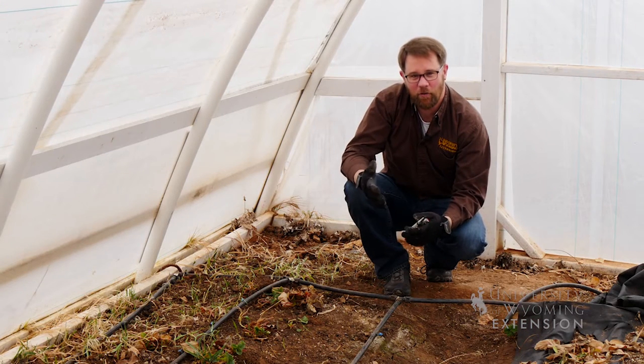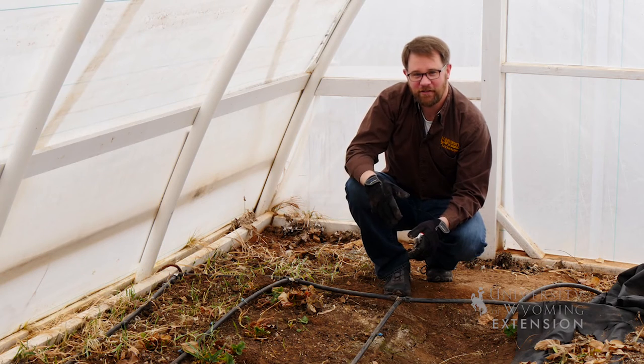If you have questions about watering your garden or your irrigation system, you can always contact your local county extension office. From the University of Wyoming Extension, this is Chris Hilgert and you're watching From the Ground Up.